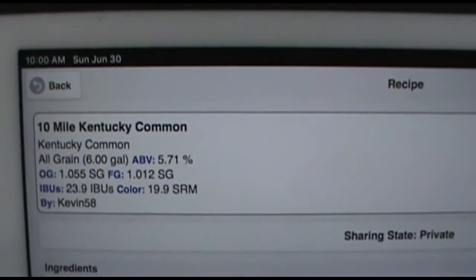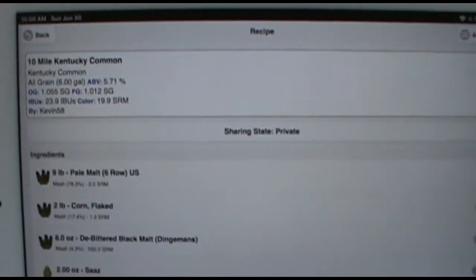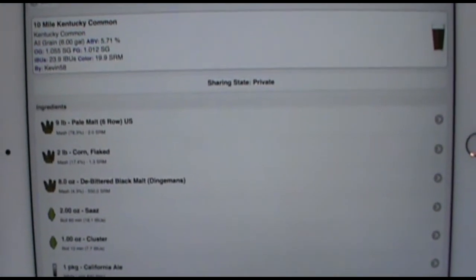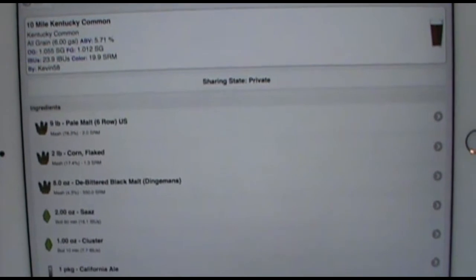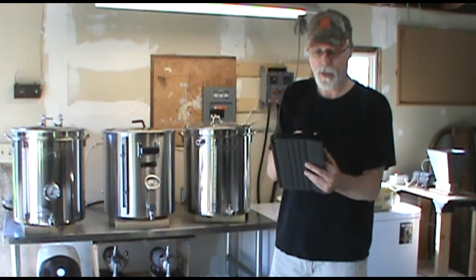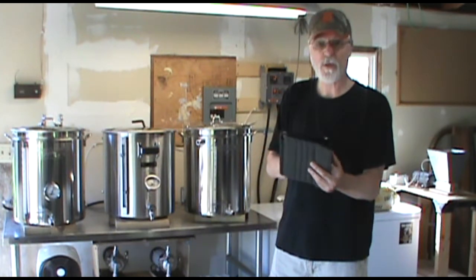I'm doing the shaken, not stirred yeast method. I'm mashing at 152 degrees. IBUs are just under 24. The color is just under 20 SRM. And the ABV should be right around 5.5 to 5.7% alcohol.